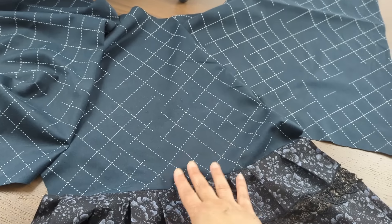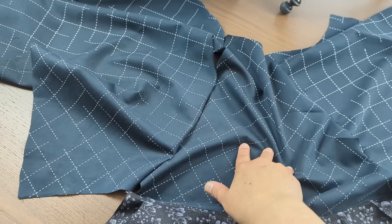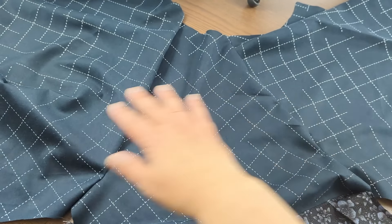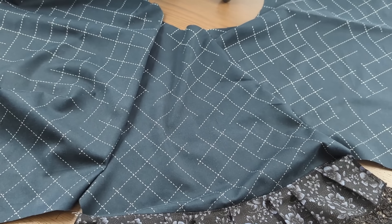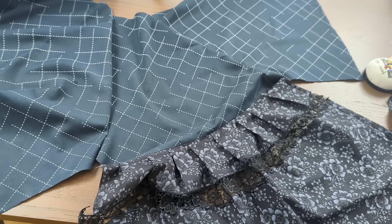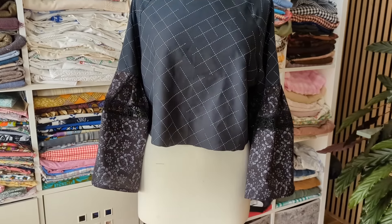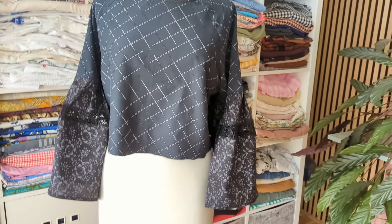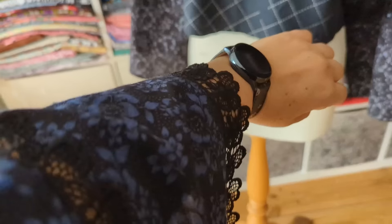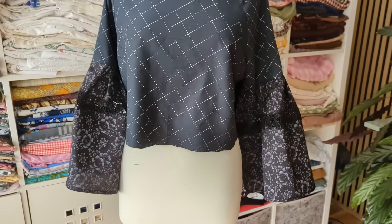So I'm stitching it all together now. This is my sleeve — that's the front and that's the back. With a raglan sleeve, what happens is the shoulder gets made up with the sleeve and the pieces. The raglan sleeve goes all the way to the neckline, so that's what I'm going to do now — stitch it all together. I'm at the point now where the top is practically finished, the sleeves are finished, and the neckline is done.